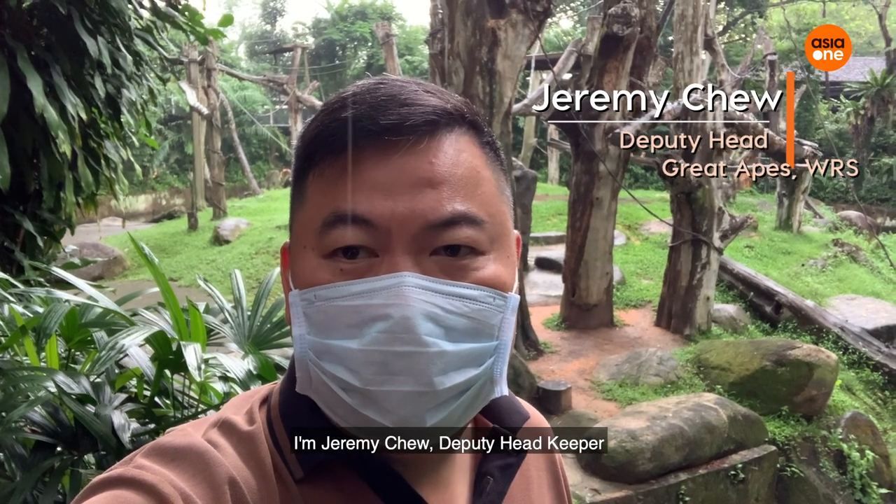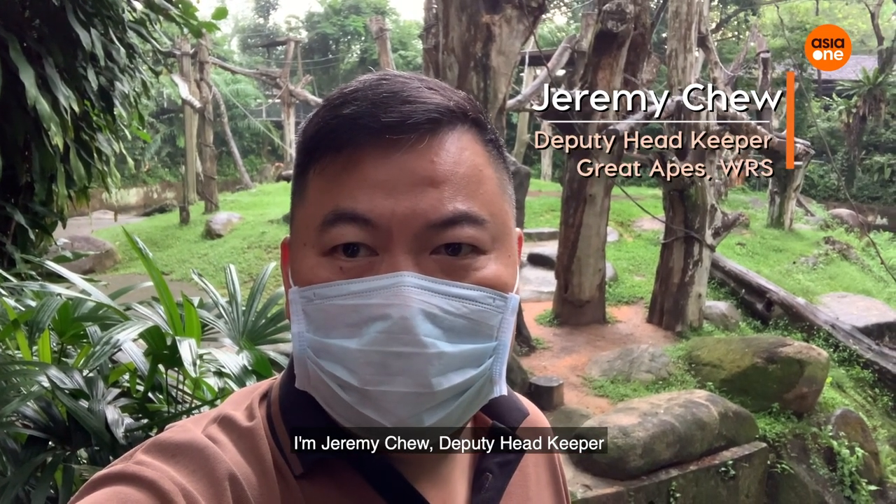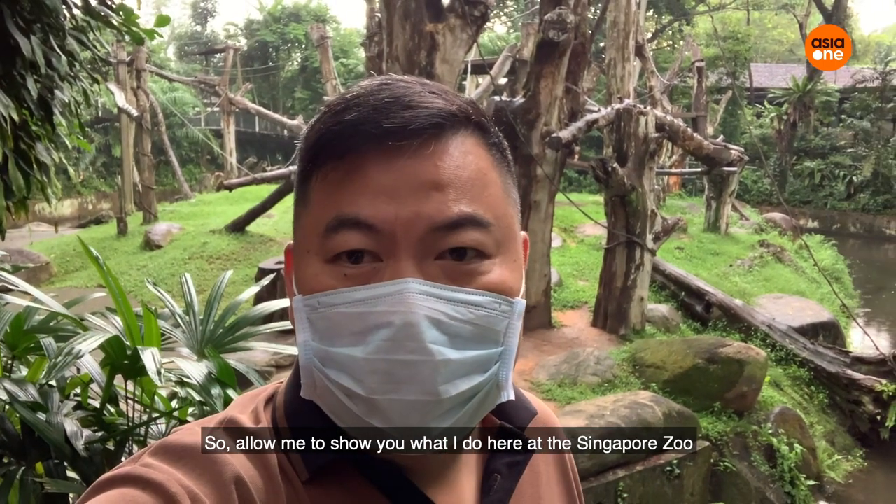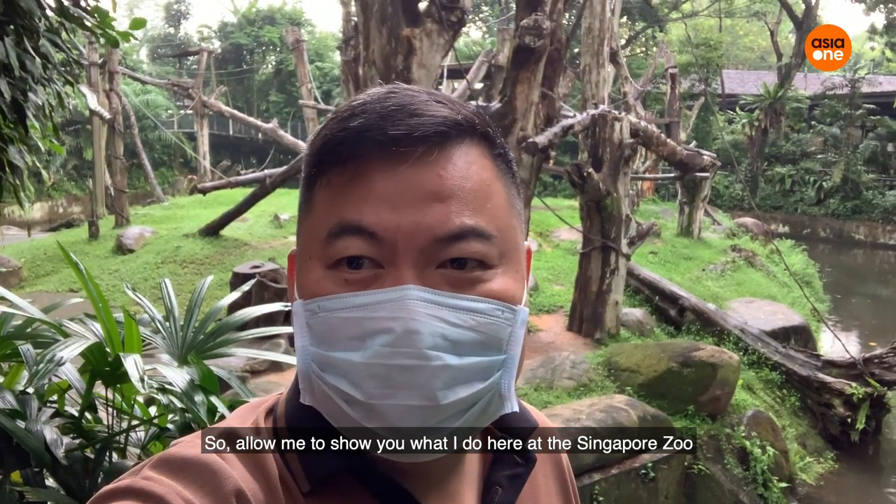Hi, good morning everyone. I'm Jeremy Chew, deputy headkeeper for Primate 1 Grade 8 team here at the Singapore Zoo. Allow me to show you what I do here at the Singapore Zoo.